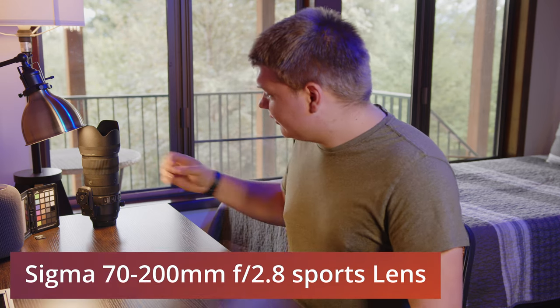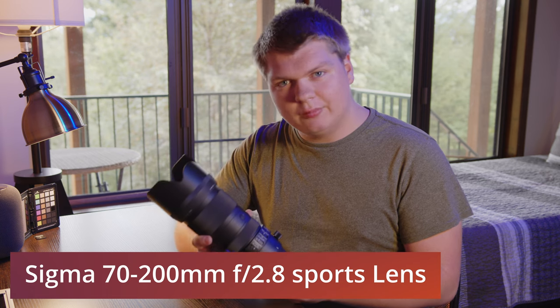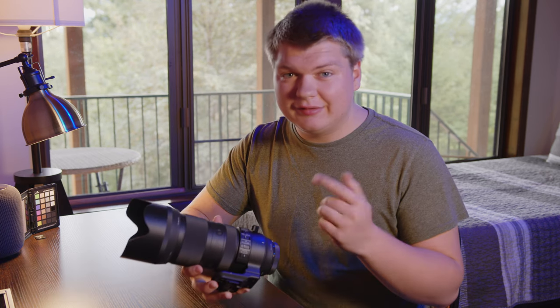Welcome to the video. Today we're going to be talking about this Sigma 70-200 f2.8 zoom lens. Let's get into it.